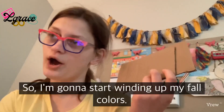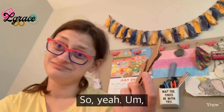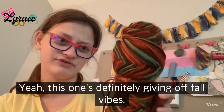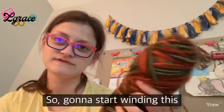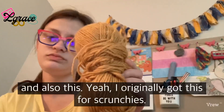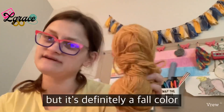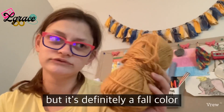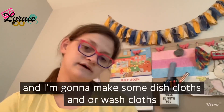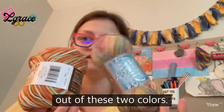Now I have two pieces of cardboard that I can wind some yarn on that hasn't been wound yet. I'm going to start winding up my fall colors — this one is definitely giving fall vibes. I originally got this one for scrunchies but it's definitely a fall color. I'm going to make some dishcloths or washcloths out of these two colors.